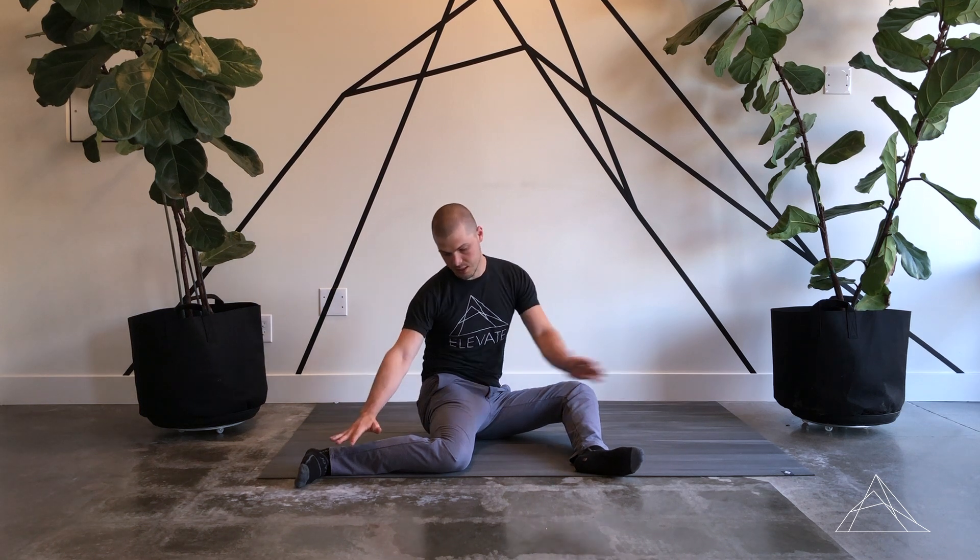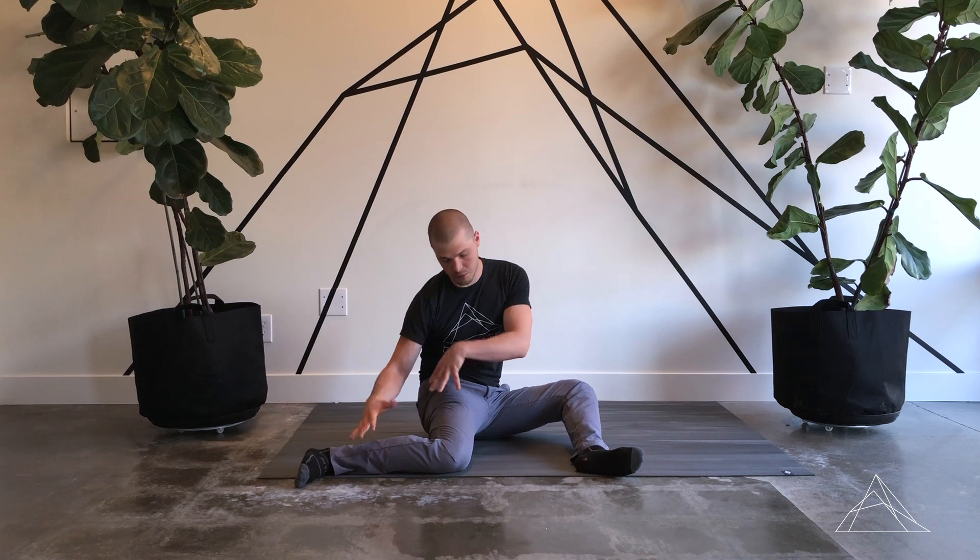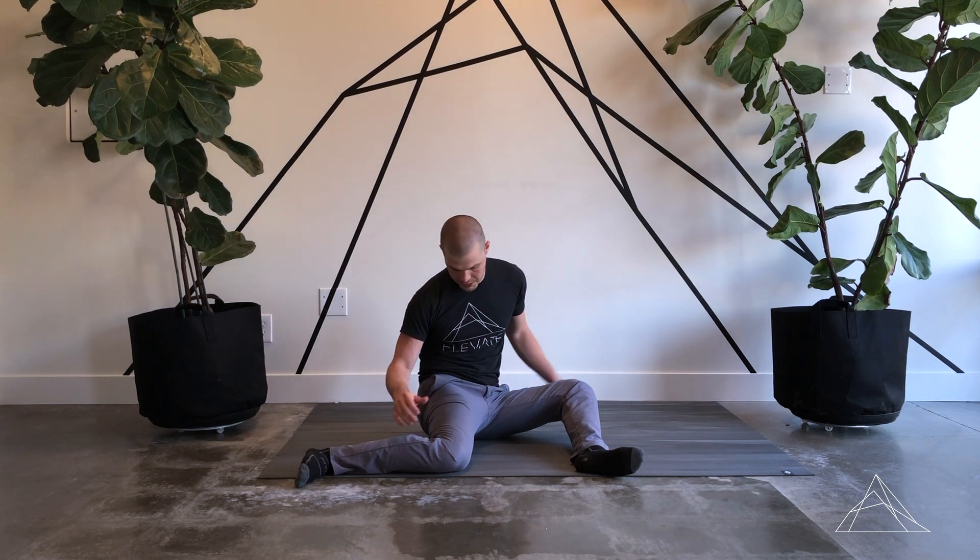The further up I go, the more intense. You can even reach over to close that angle in even more. So it's about finding the right position that works best for you. From here, we'll incorporate the PAILs/RAILs.